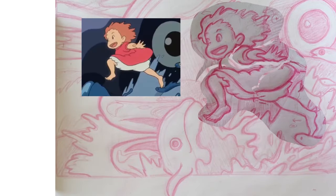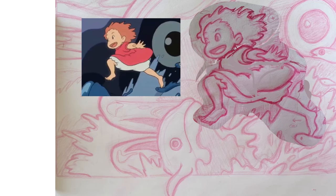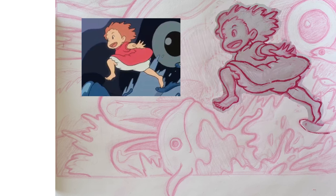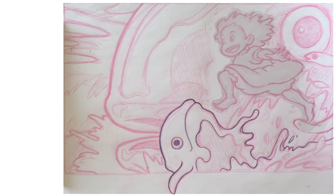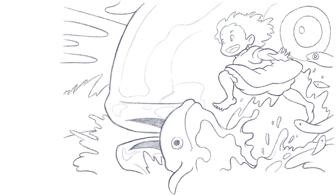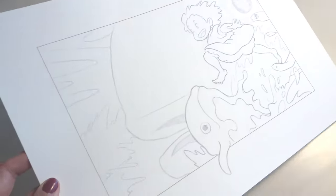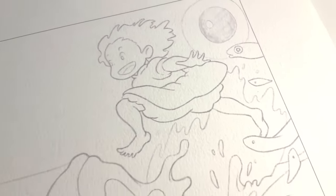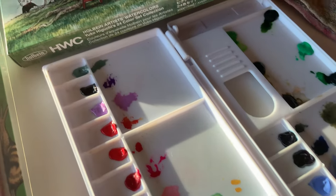I started off this drawing with my trusty color erase pencil, as I'm prone to do, then I moved it into Procreate and realized my proportions were actually quite wrong, fixed that up, and did some line art. I've been enjoying doing the line art in Procreate and printing it out — it works really well. I'm working on the Canson Montval paper, which I think is a really good in-between, medium-grade watercolor paper, and the print came out great.